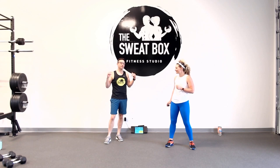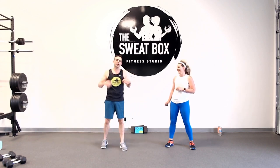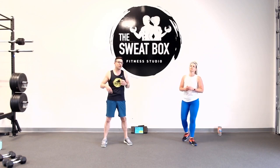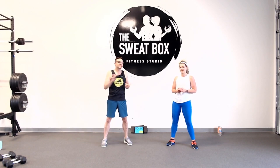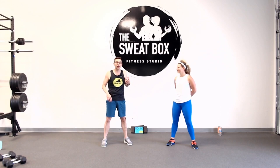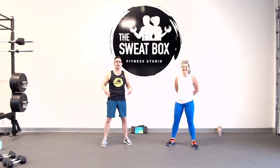Today's going to be an upper body focus with a little bit of core — upper and core workout. We've got nine exercises. We're doing three sets of each before moving on. First set is 40 seconds, second set is 30 seconds, last set is 20 seconds. Then we transition and move on to the next exercise. We're only doing one lap — one and done.